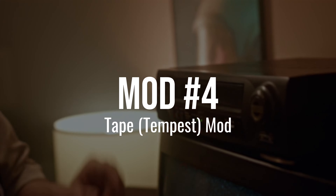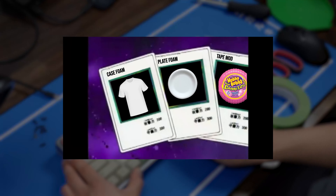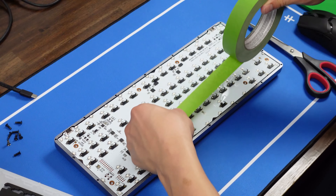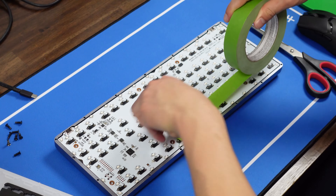Mod number 4: Tape Mod. I honestly didn't think I would need the final piece of Foam Exodia for this build, but even with Switch Foam, Case Foam, and Plate Foam, the edges of the board — especially the Space Bar — still sounded hollow. So I tape modded underneath just the Space Bar area.